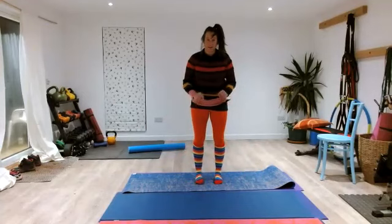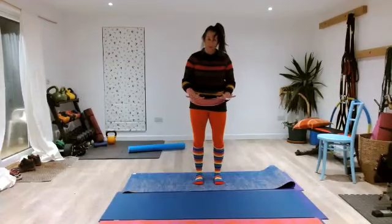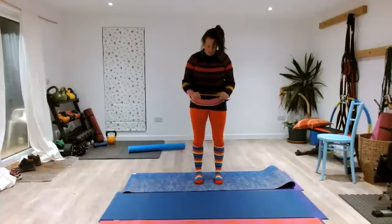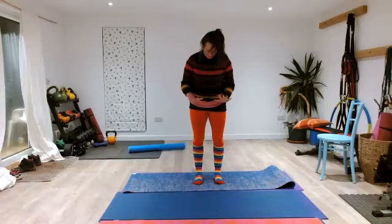Spread your toes really wide, then scrunch them up, lift them off the floor and spread them wide — extending them — then fan them back down towards the floor. Scrunch them up, open them up, then fan them back down. One more scrunch up, lift up, fan them back down.